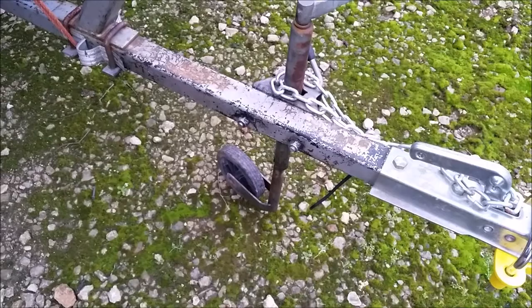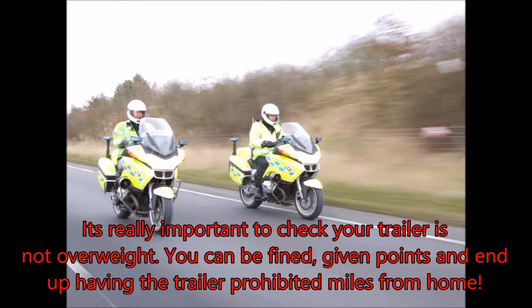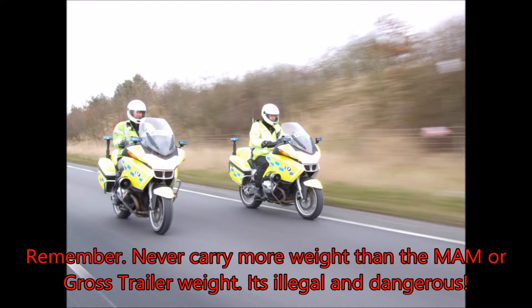The best way to work out if your trailer actually weighs less than its gross weight or MAM is to take it to a weighbridge — pop it on the weighbridge, put the handbrake on, take your vehicle away, and you'll find out the weight of your trailer and load. It's really important that your trailer is not overweight, as well as receiving points and a fine, the police or VOSA can prohibit your trailer. That means you can't move it until the weight is below your MAM — imagine the cost of being miles from home and having to arrange alternative transport for your overweight boat, which could potentially cost you hundreds or thousands.